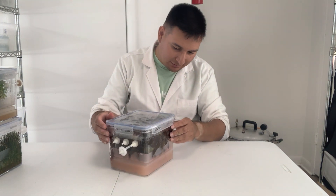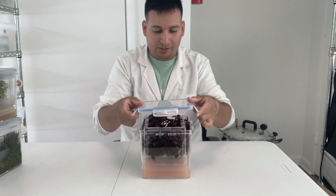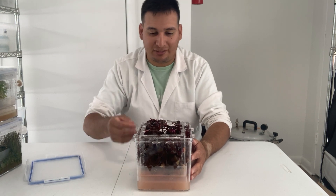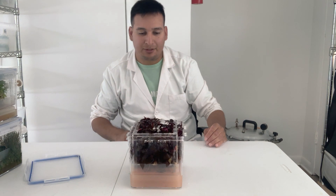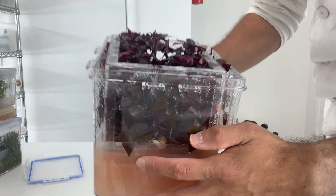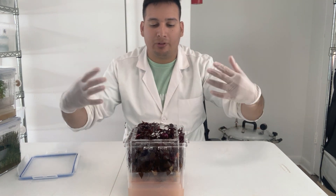Let's start with the Alternanthera reineckii rosé — pretty sure I say that wrong, but let's get started. I just want to take this saran wrap off and open this up. This plant has gone contaminated with bacteria, as you can see — I should probably be wearing a mask, it kind of stinks. But look at that, very healthy looking actually. I have my gloves on because I think they have bacteria on them. Imagine this is clean and sterile, on the laminar flow hood under sterile conditions.